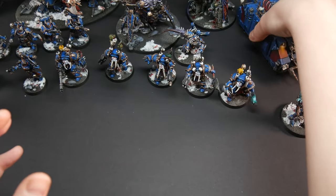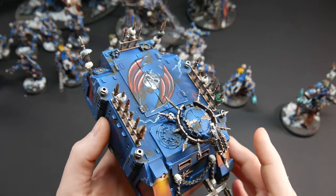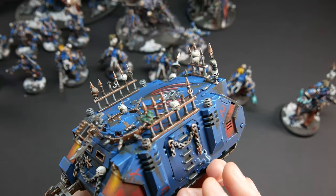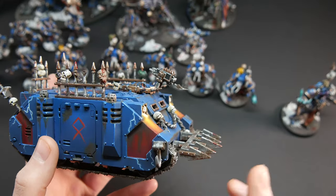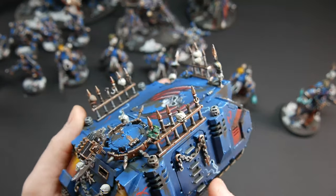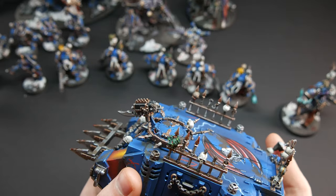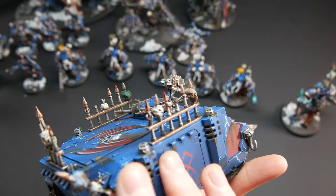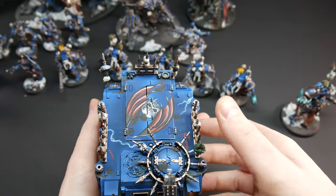Next we have a Chaos Rhino. We have a free-hand on top, also free-handed lightnings and some runes, with beautiful battle weathering — like this rust and dirt, it looks really really good. On the model we have a lot of helmets and heads of Space Marines, so it's really gory. There's even a Necron head, and a Tau — so it's really gory and bloody.